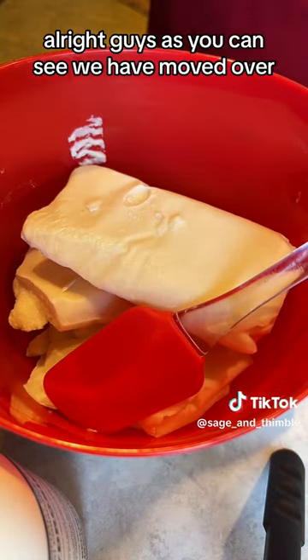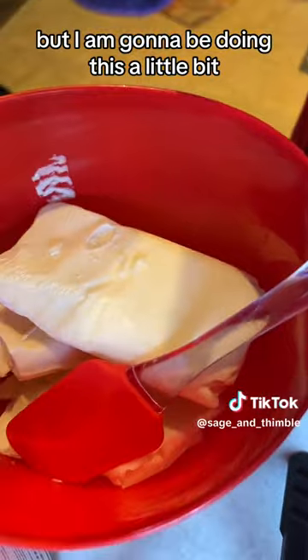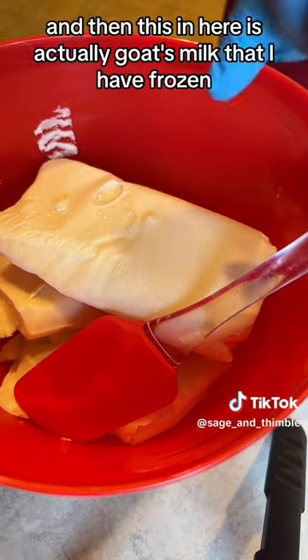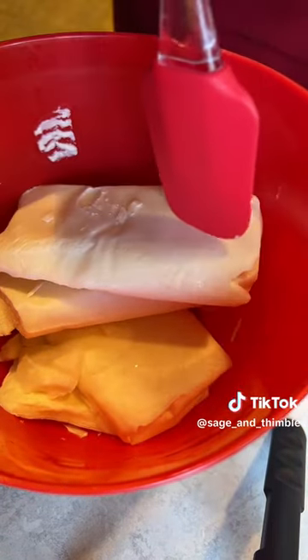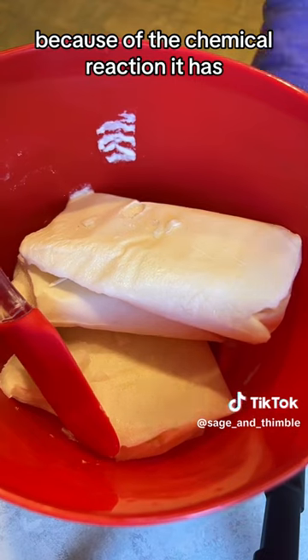I am going to be doing this a little bit blind, because we do have to be careful with lye. I've got my sodium hydroxide lye, and then this in here is actually goat's milk that I have frozen. And now we're going to start putting in the lye. The thing with the lye is that it makes it really hot because of the chemical reaction it has.